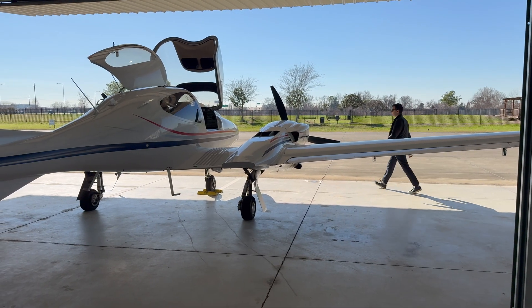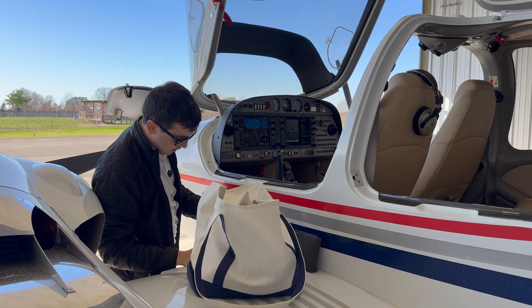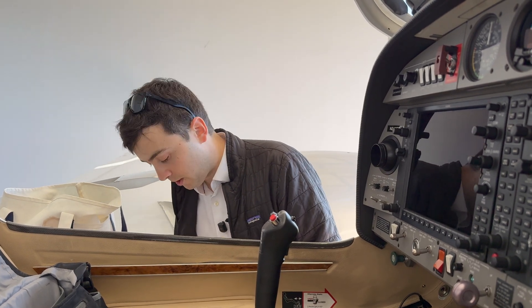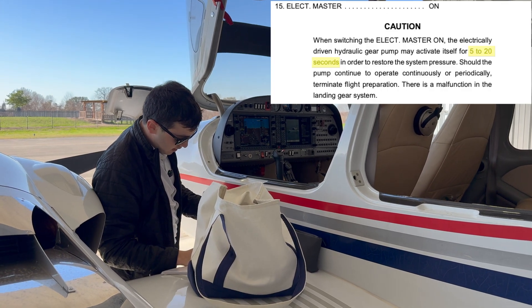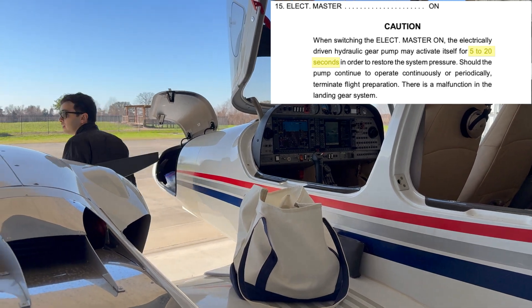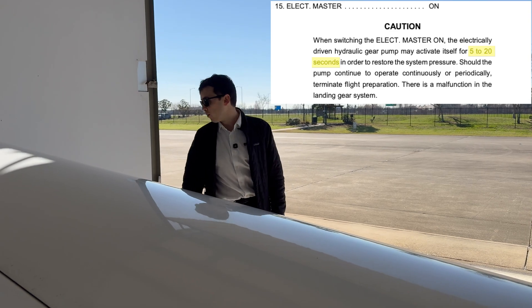Hopping back inside the plane, before we start the engines we'll turn the electric master on, and when you do, you're going to hear the hydraulic pump activate as it restores pressure to the system. The important thing to note is that it should only last up to 20 seconds. If you hear it continuously come on, that could indicate trouble maintaining pressure in the system, and that's cause to terminate the flight and investigate.